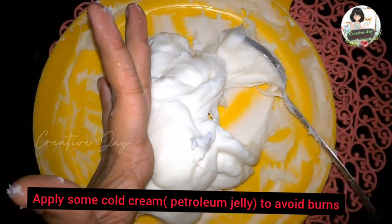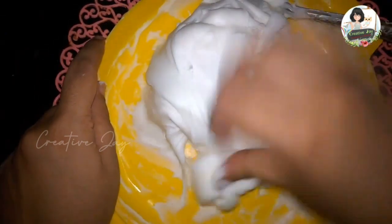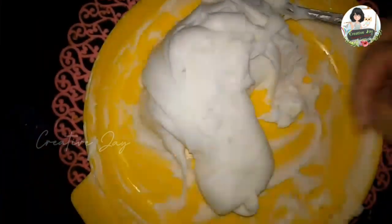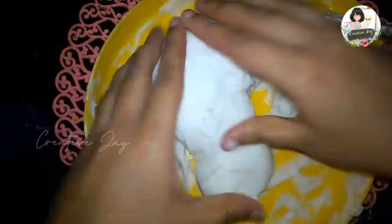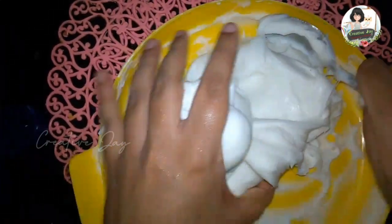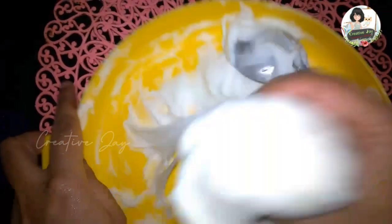Then we add a cold cream. We will use petroleum jelly — you can use any petroleum jelly. We will mix it in thoroughly.